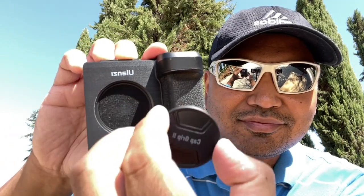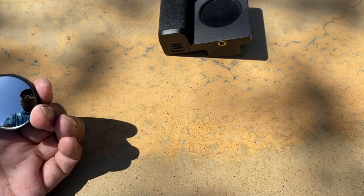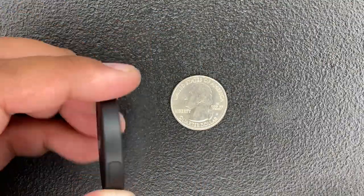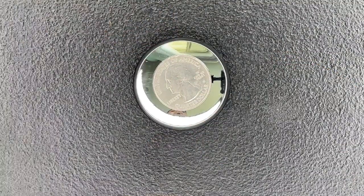Another feature is that this Capgrip comes with a magnetic suction mirror. So if I ever forget what I look like, I can grab this mirror, be amazed, and say to myself, 'Yep, I still look Filipino.' If you're still wondering how big this mirror is, here's a comparison of a United States quarter, and as you can see, it's bigger than George Washington's head.